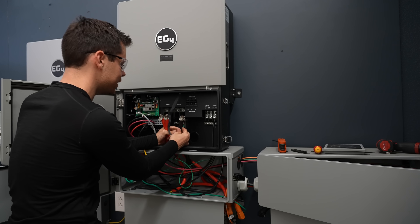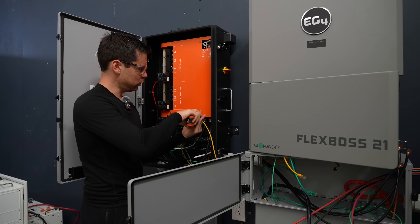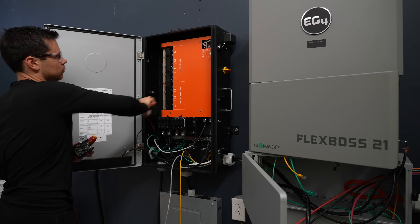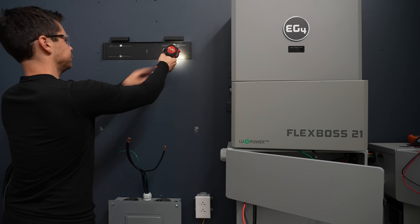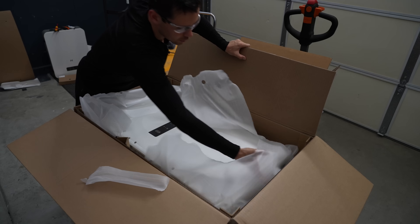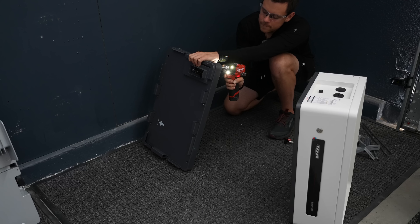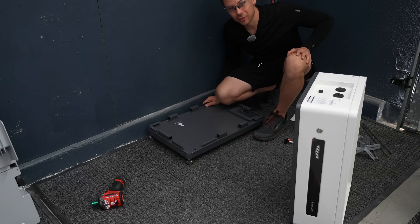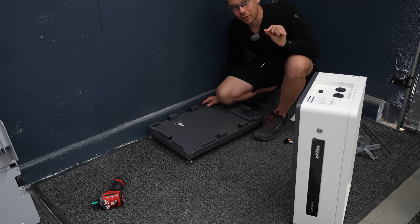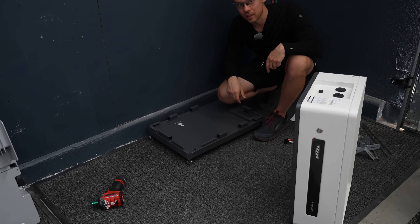I don't like these stranded cables - they need to have a terminal. This is a high voltage battery so the cables are pretty small, which means we can put the battery wherever we want and then route the cables over to the inverter.